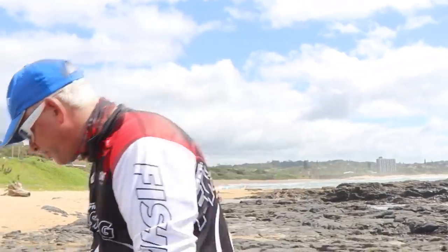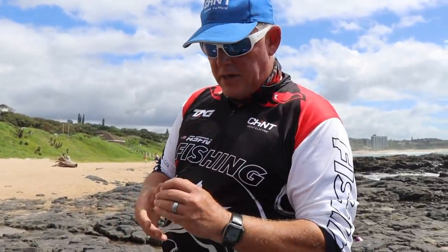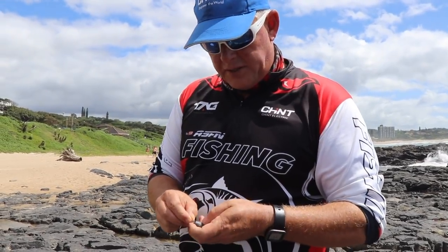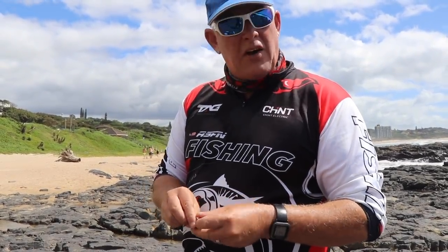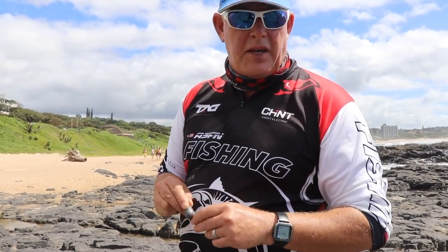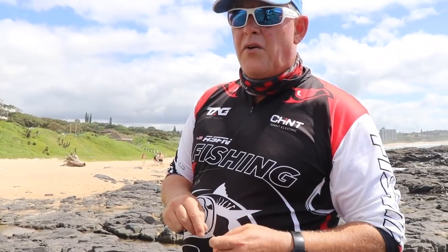You can use a 5.0 or 5.5 to be safe. And then just a 3 ounce little ball sinker - I find them most effective here in the reefs. You can use a nylon grip as well, which doesn't get as stuck as much as you'd think. It's actually quite a rock-friendly sinker.